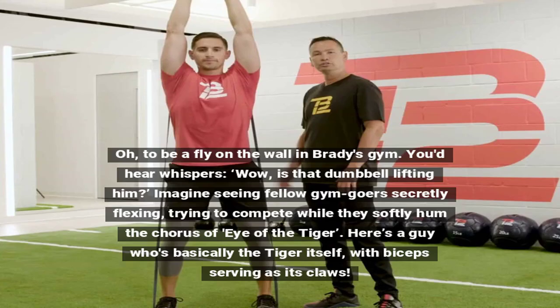Oh, to be a fly on the wall in Brady's gym. You'd hear whispers — 'Wow, is that dumbbell lifting him?' Imagine seeing fellow gym-goers secretly flexing, trying to compete while they softly hum the chorus of 'Eye of the Tiger.' Here's a guy who's basically the tiger itself, with biceps serving as its claws.